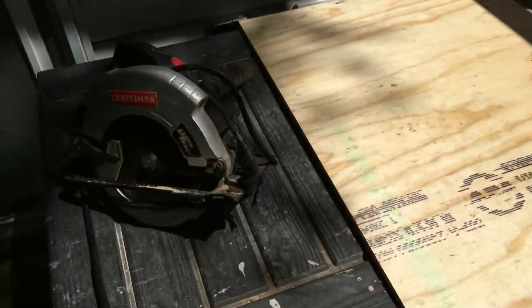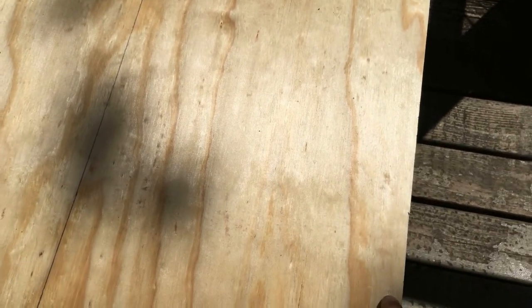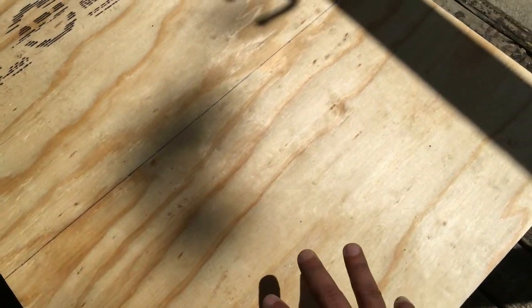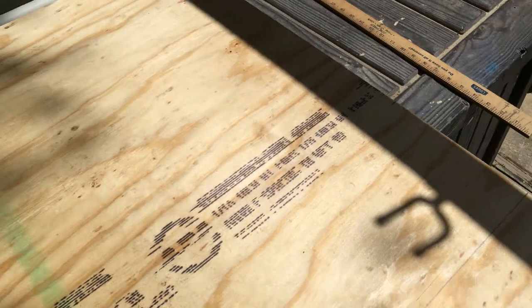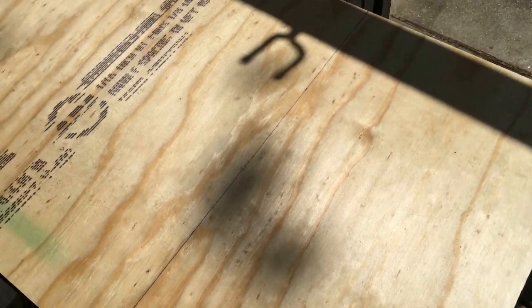Got my half inch plywood ready and my circular saw. The measurements are going to be 14 inches wide and 24 inches long. I'm going to have three pieces, so I'll be able to get three out of this one sheet.